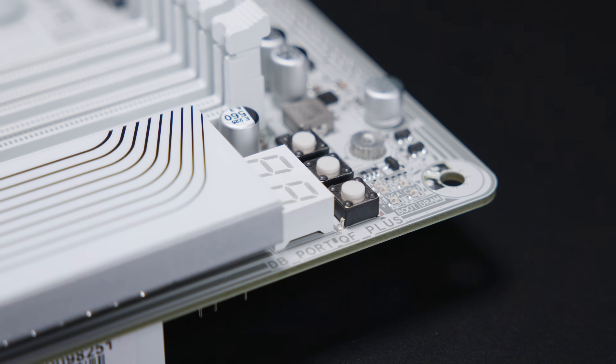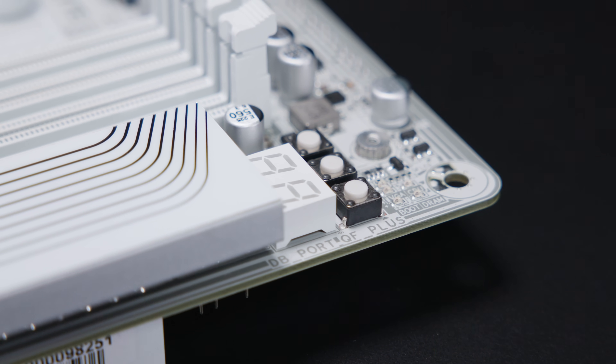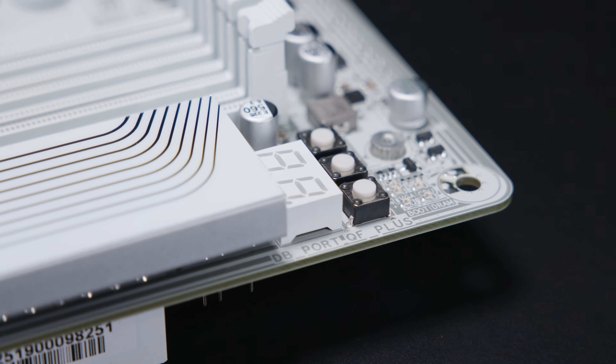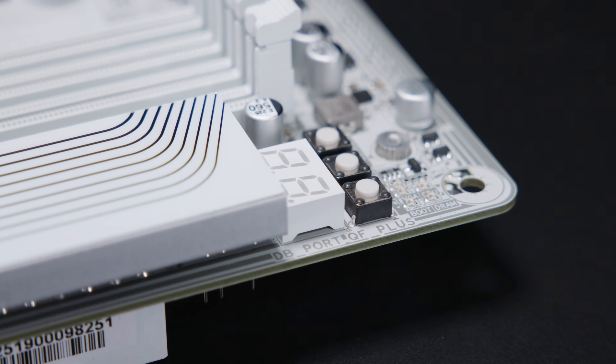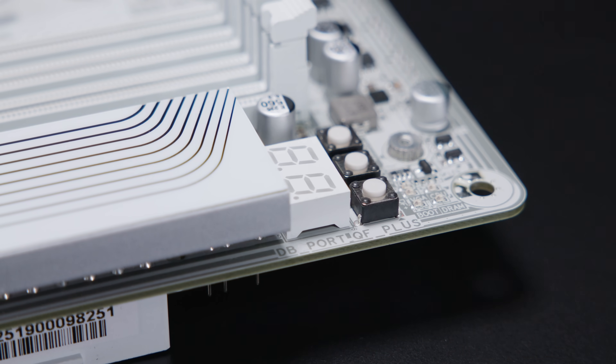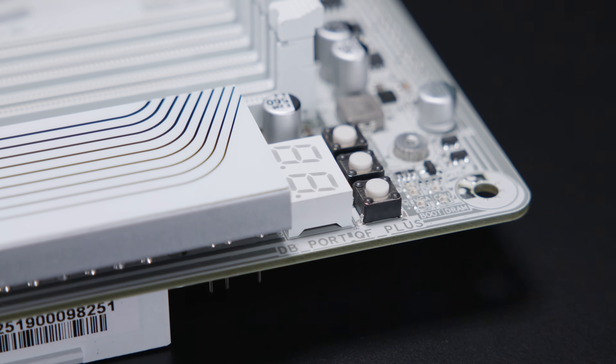On the top side of the board there is a debug LED screen, a Q-Flash button, a power button, and a reset button. There's also an LED array for post-code diagnostics, which makes your life a little bit easier if you're having trouble with your system.